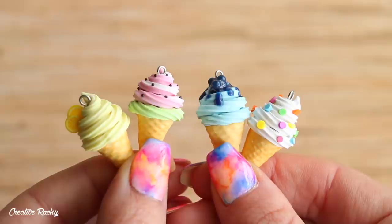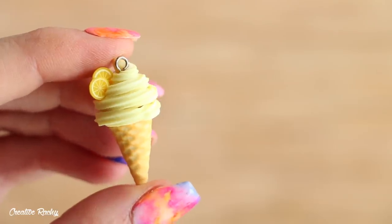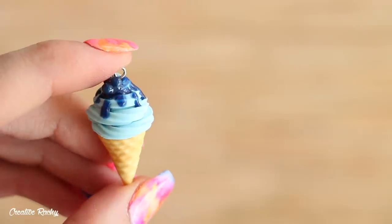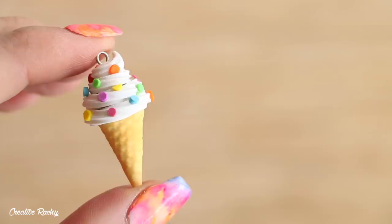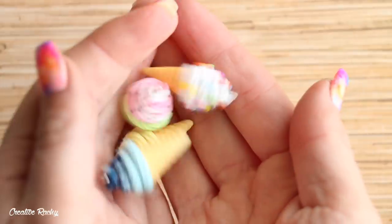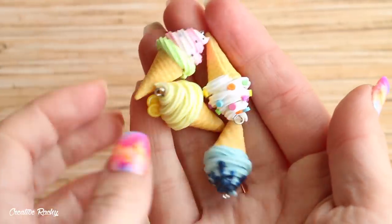Hi everyone, it's Rachel and in this video I'm going to be showing you how to make your very own waffle cone charms using polymer clay. I really love the designs of these charms and once you know how to make them they're really simple and fun, especially because you can change up the colors and the toppings to suit your own style. So let's get started.